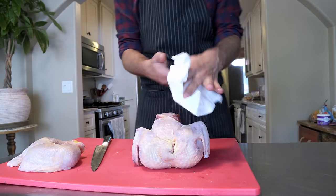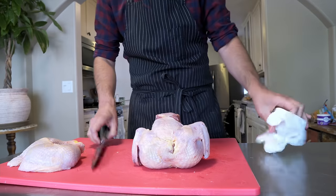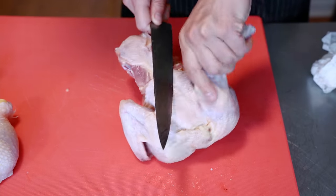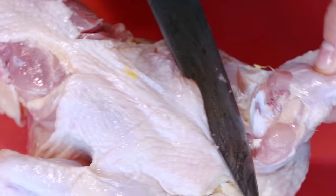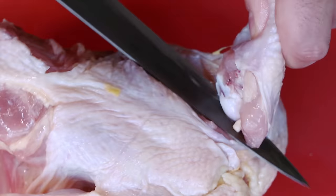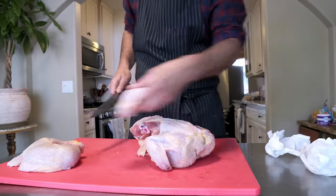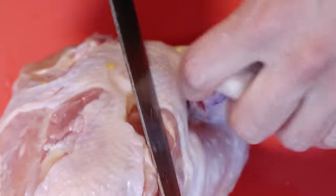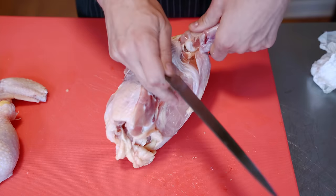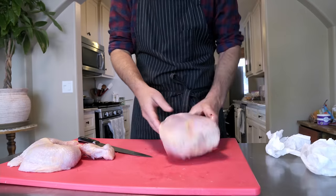I'm just gonna flip that over. I like to keep a towel here to keep my hands from getting too slippery. I want to get off this whole wing since we're making fried chicken, so we'll slice in a little bit and then you can do the same thing — I'm just bending that wing and it's exposing the joint right here. Then we'll just slice around that wing out, and we'll do the exact same thing on the other side. When you're doing a chicken, remember: slice and pull. You're doing that with the legs and the wings and it's pretty simple.